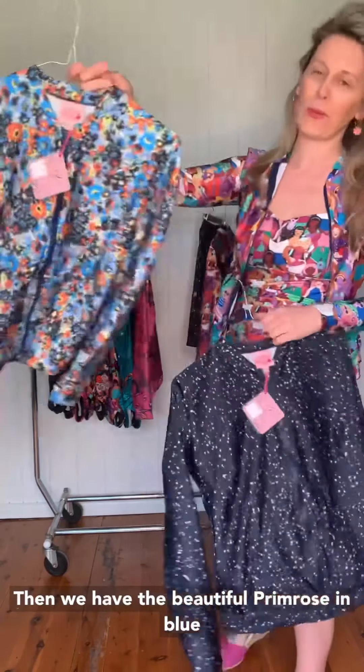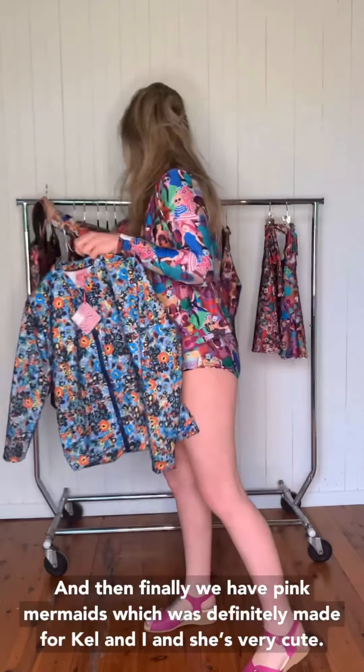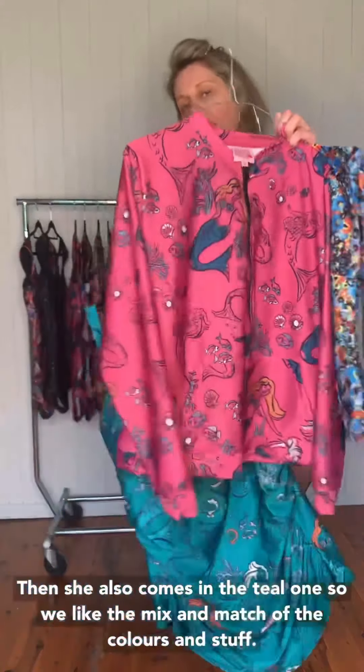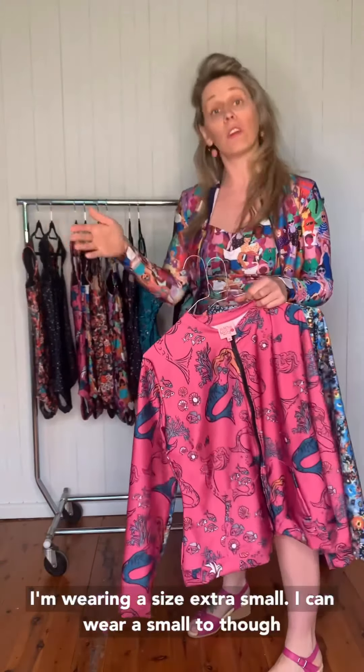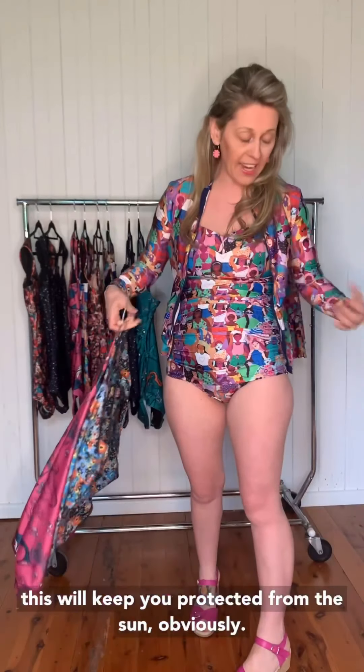The rashie comes in four fabrics. I'm wearing beach babes. She then has the freckle, and the kismet — kismet has the little copper kind of spots and freckle is just on its own, so when they're together it is super cute. Then we have the beautiful primrose in the blue — we actually did it in the opposite colorway so that when you wear it with your red primrose it looks adorable. And finally we have pink mermaids, which was definitely made for Kel and I, and she also comes in the teal one. We love the mix and match of the colors. I'm wearing a size extra small, but I can wear a small too if I want it a little looser. It looks really cute open as well — you can wear it at the beach for sun cover even if you're not swimming.